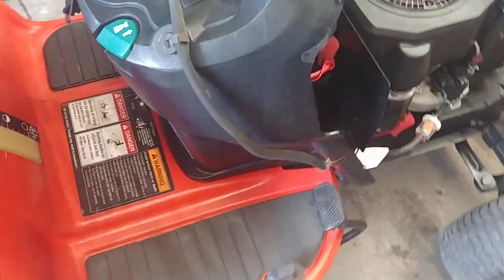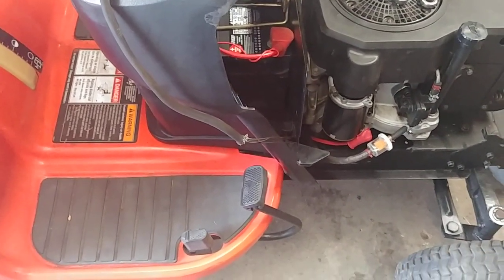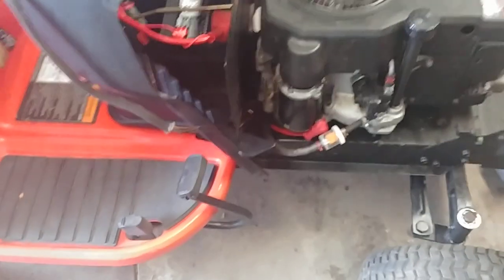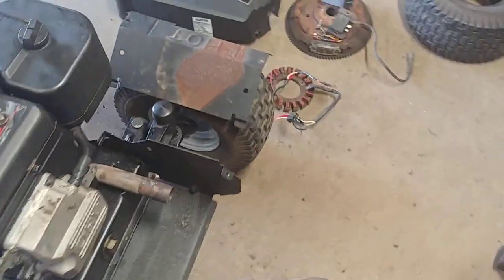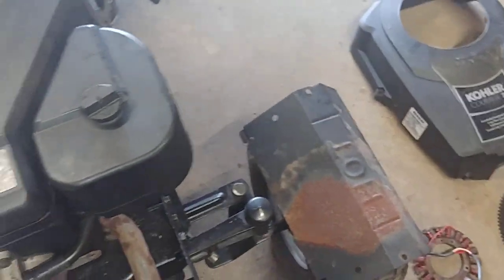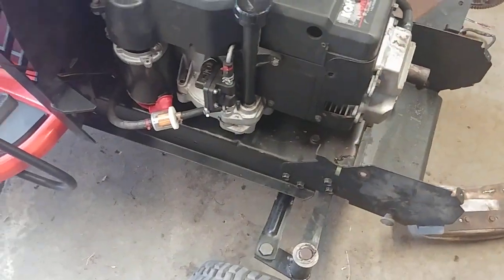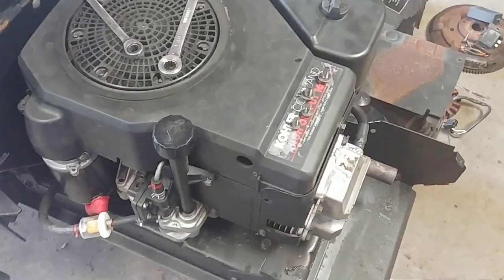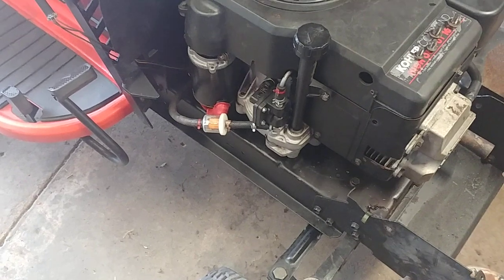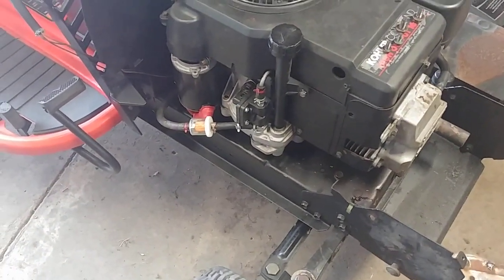This is the one that leaked oil everywhere — I called it the Exxon Valdez because it had that 20-horse Kohler Courage in it. It had a big crack in the block and was leaking oil all over the place. It's all cleaned up now and I've got a Kohler Command in here. It's a 16-horse but it's a superior engine, and it's only a 44-inch deck so it should be plenty.